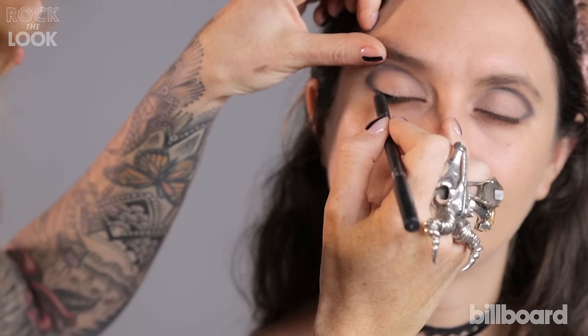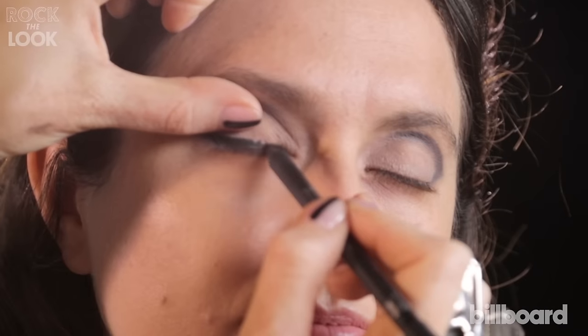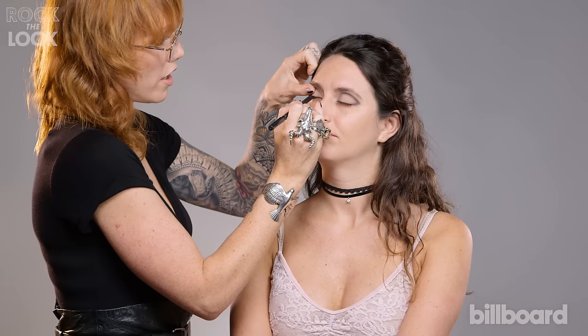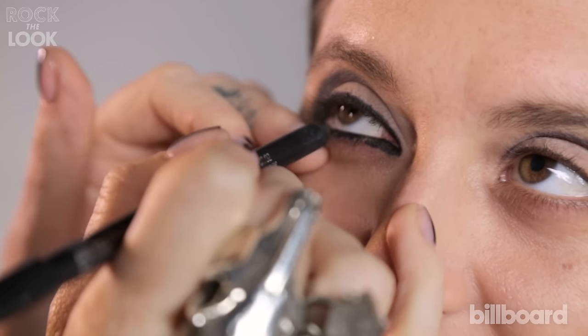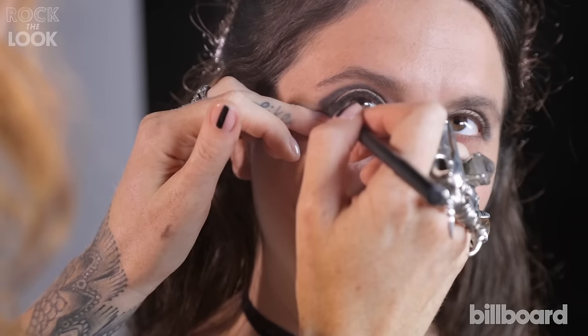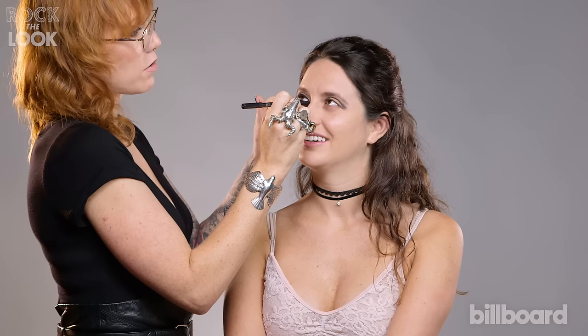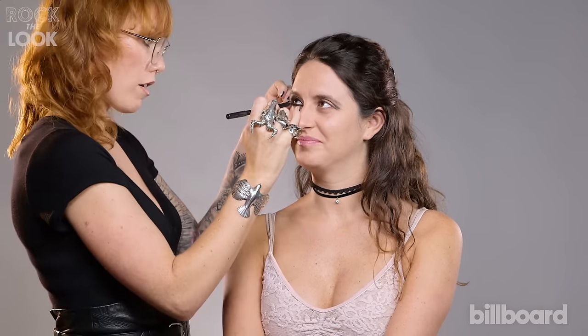We're going to line the entire eye with a softer black eyeliner, and you can kind of lift up the lid to make sure that you're getting the black all the way into the lash line. I'm working the liner all the way down — it started on the inside on the waterline, and then I've pulled it down below the root of the lashes to make it thicker, more intense, and a bit more Madonna.